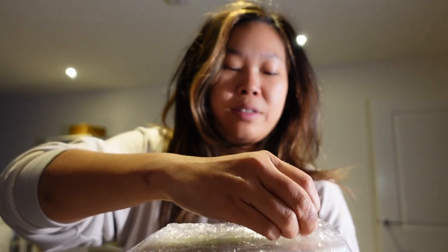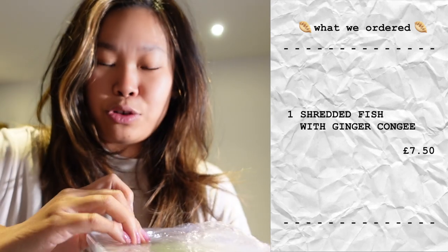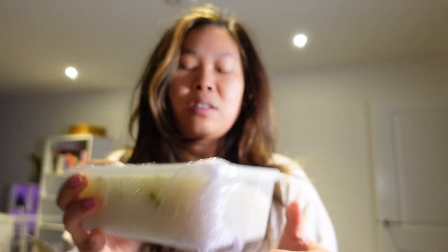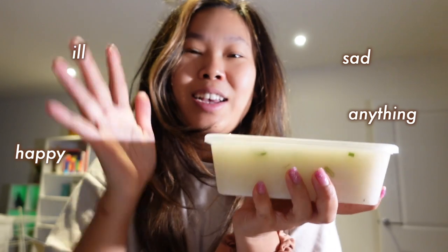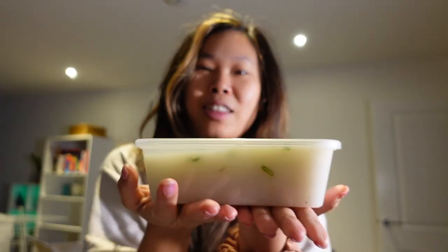Finally, we have some congee. You can choose between century egg and pork, or ginger and fish slices — which is what I've opted for. They give you a generous amount with big chunks of white fish, spring onion, and very thin slices of ginger. You know, when I'm ill, when I'm sad, when I'm happy, when I need anything — congee is always there to save me. Congee is my version of a cup of tea. I already feel better just holding this congee.